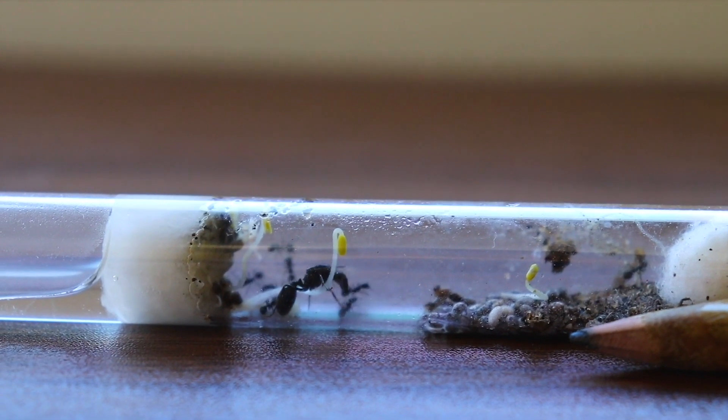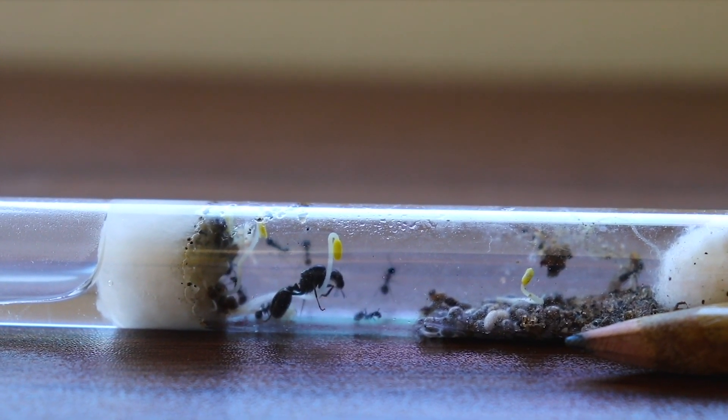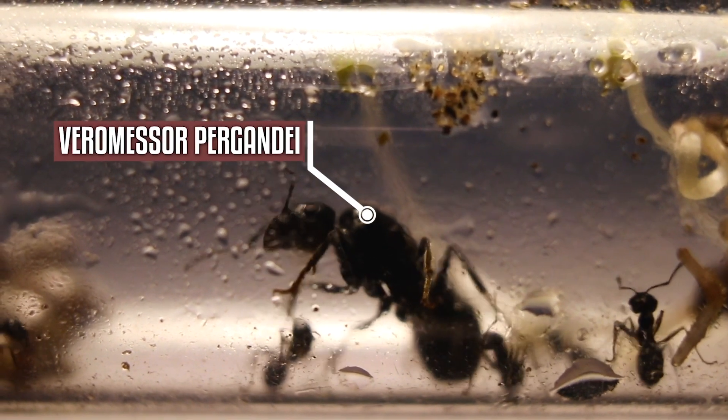Also known as the black harvester ants, Veromeser pergondi is my second harvester ant species I have kept so far. If you've never heard of this species, they're almost exactly like a Messer, but are found in the US.